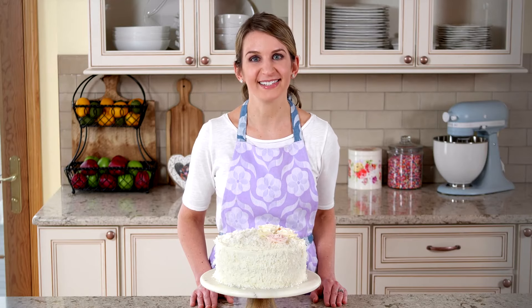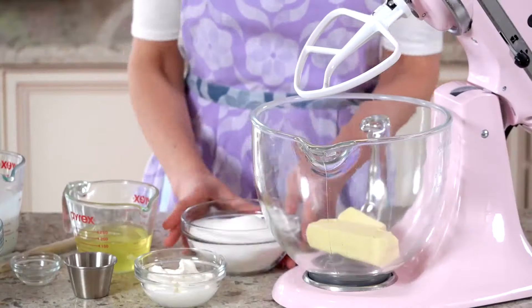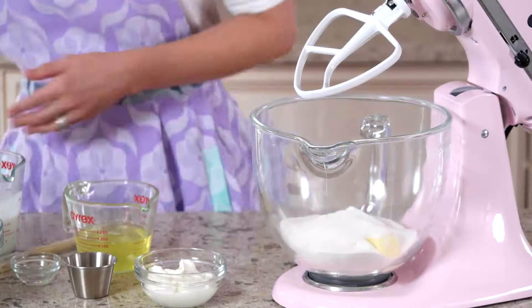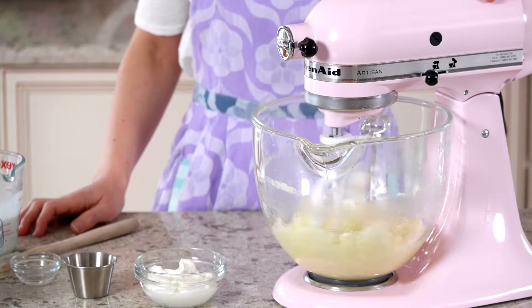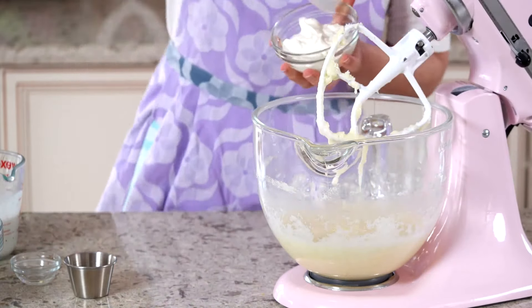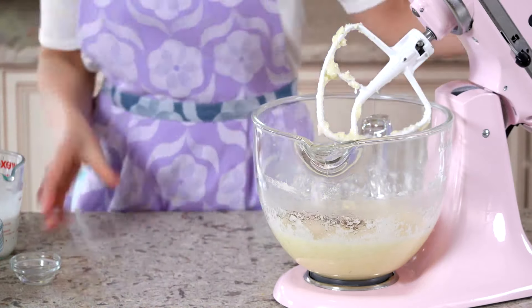Let's begin with the dry ingredients. The wet ingredients will look curdled from the varying textures trying to combine. Don't worry, that's completely normal, and the batter will come together once we add the dry ingredients.